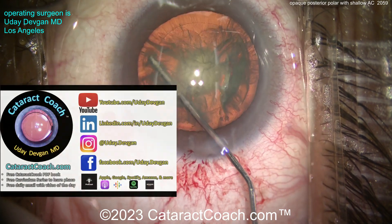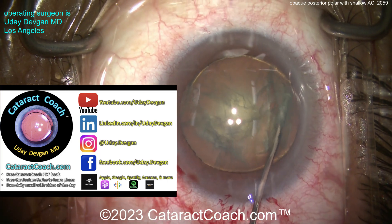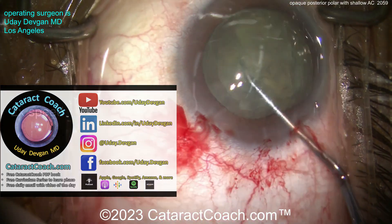Just take your time until you achieve that golden ring. By the way, there's so much more content outside of YouTube — if you go to CataractCoach.com, there's a free PDF book, a 25-part curriculum series, a podcast, and I'm on all social media. Check it out.